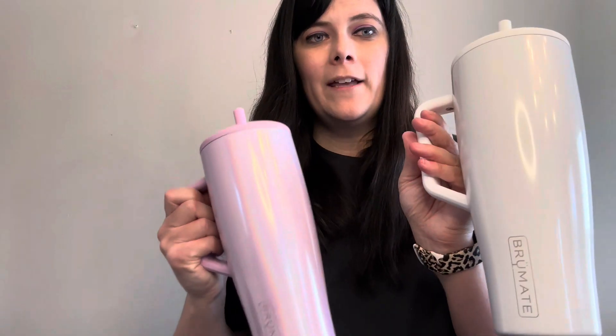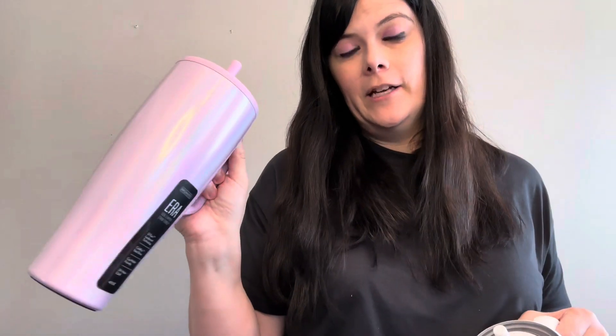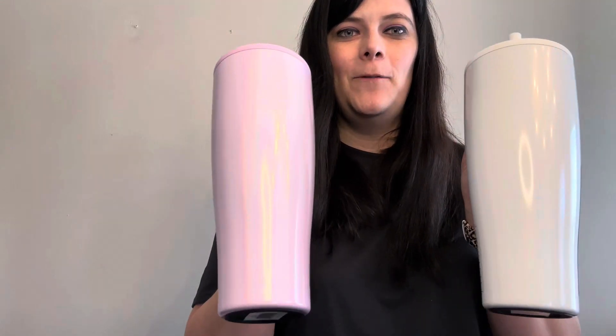It is so pretty — what do you guys think? Are you loving the white glitter or the blush glitter? I'm going to say blush because pink is my favorite color. Give this video a thumbs up if you enjoy seeing unboxings like this. All right guys, till next time — see you!